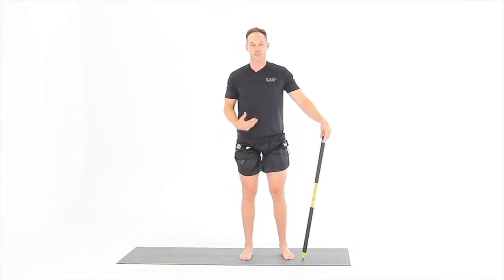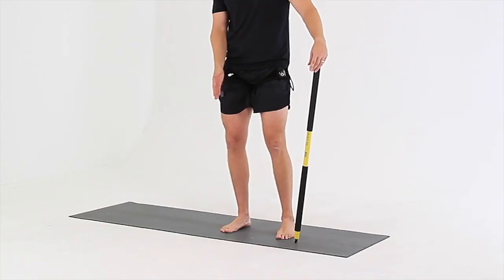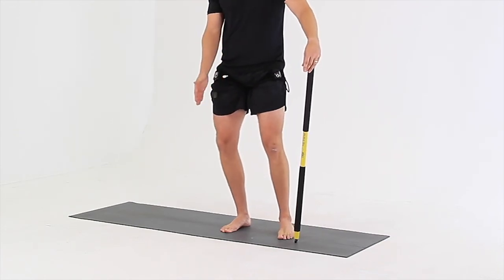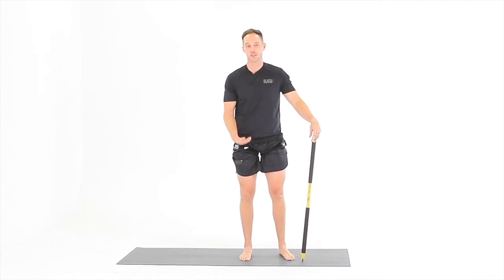For the three-way calf stretch, keep your foot planted on the ground and drive your knee forward over the middle of your foot, then over your big toe, and then out to your pinky toe, while you maintain full foot contact throughout the entire stretch.